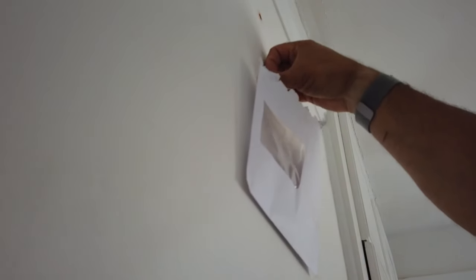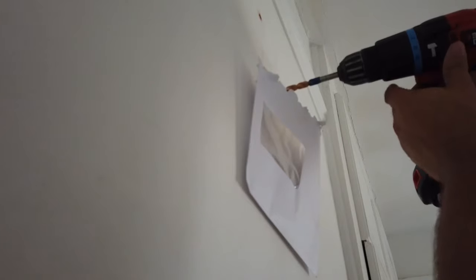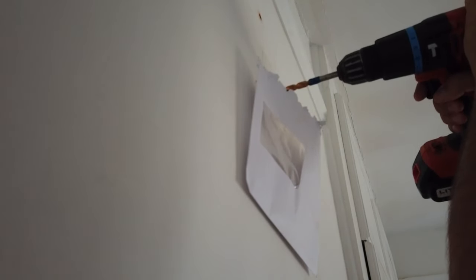Here's a little trick: when you're going to drill holes in your wall, if you sellotape an old envelope to the wall and you don't drill too fast, the envelope will collect all the dust for you.